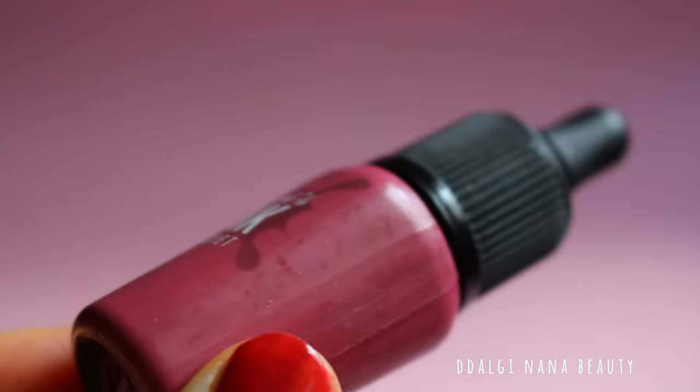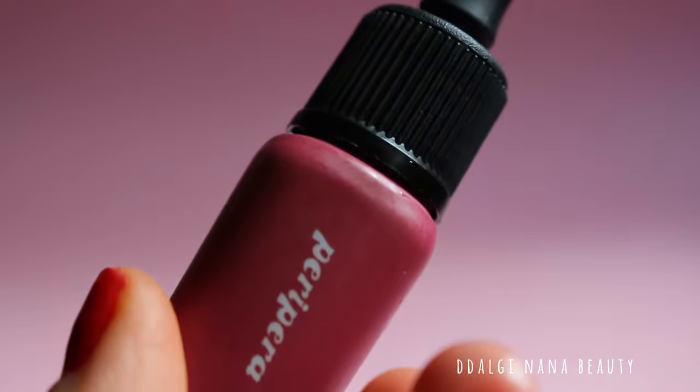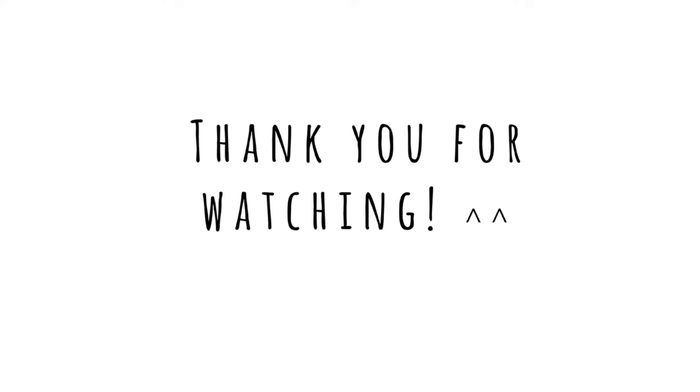If you have extremely dry lips, I don't recommend using this product. I hope you liked my review and I hope it helped you. Have a nice day, bye!